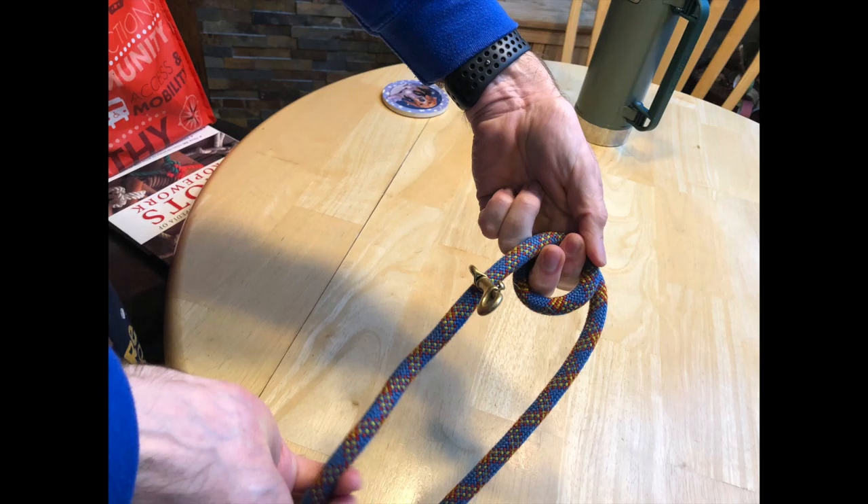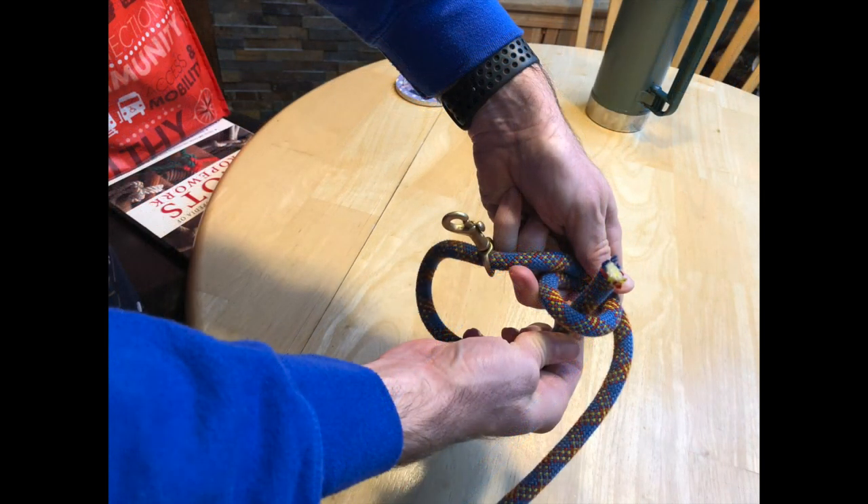use your right hand and make a counterclockwise loop. Hold on to the loop with your left hand and take the short end of the rope and push it upwards through the bottom of the loop.